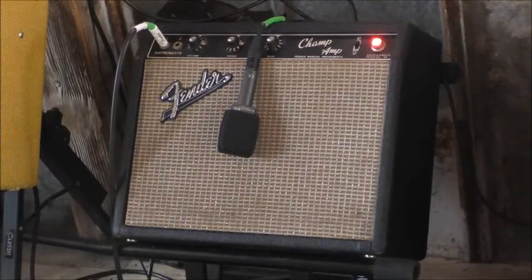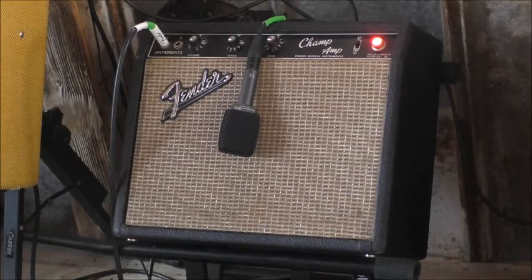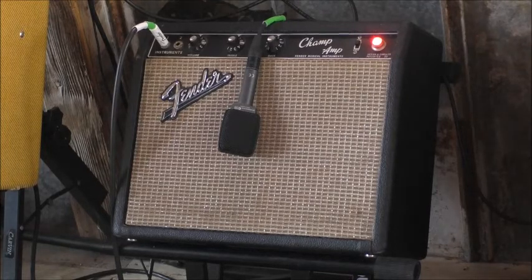Here we go with the Champ. This time I've got it set up running through a preamp, with everything pretty much straight up. I've got a mic running it through a little powered PA speaker — just to show you what it can do. I've gigged with it like this. It's a great little amp.